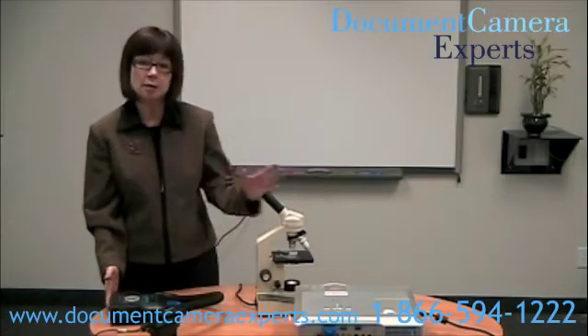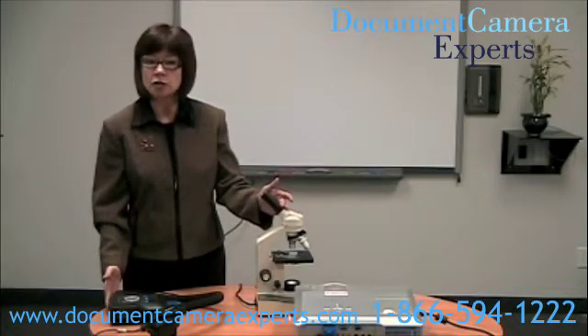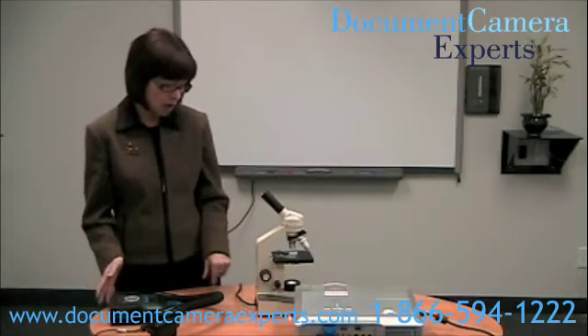Here we have an AverMedia CP300 and a microscope because we want to project an image from the microscope onto a wall or screen. I've previously connected the projector to the AverMedia CP300 using a VGA cable, and I've also powered both items on.